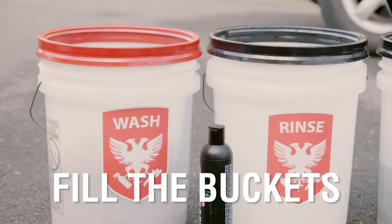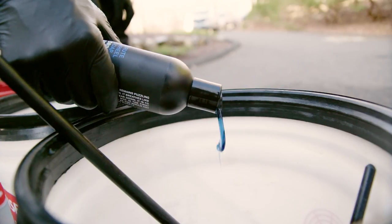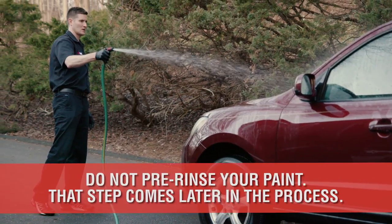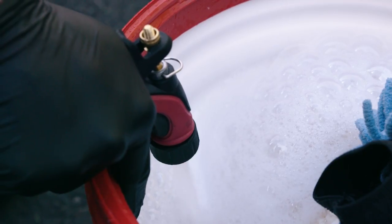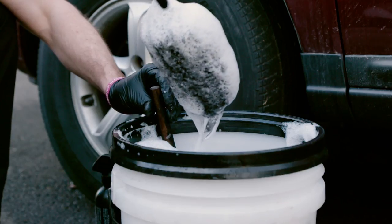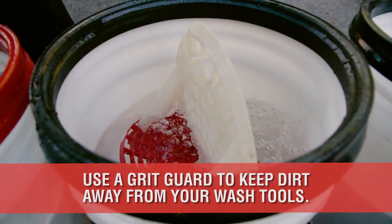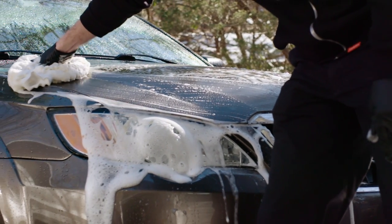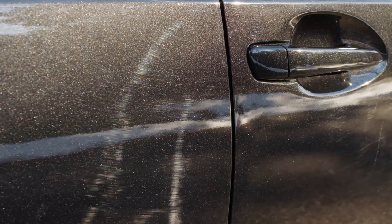Before rinsing your paint or wheels, first fill your three buckets: the wash bucket with car soap, the wheel bucket with wheel soap, and the rinse bucket with only water. If you were to rinse the car first and then fill your buckets, the water on the paint may have time to dry and cause water spots as you're getting prepared for the wash. Be sure to add a grit guard and a washboard to each bucket to keep the dirt from sloshing around and traveling back up into the wash mitt as you're dunking, which will increase the chances of swirl marks or scratches during your next swipe.